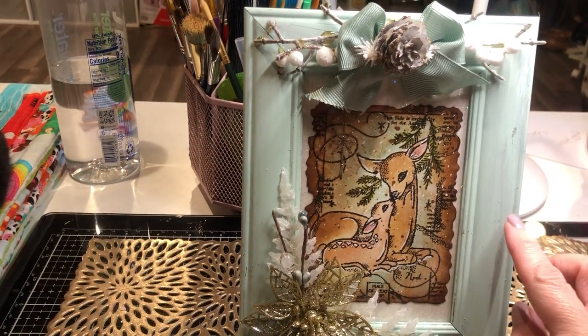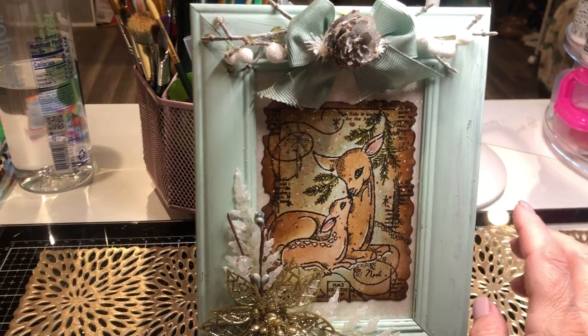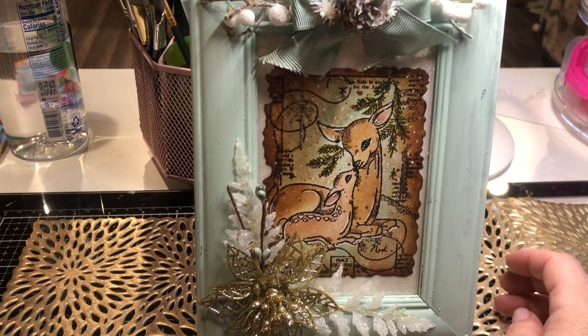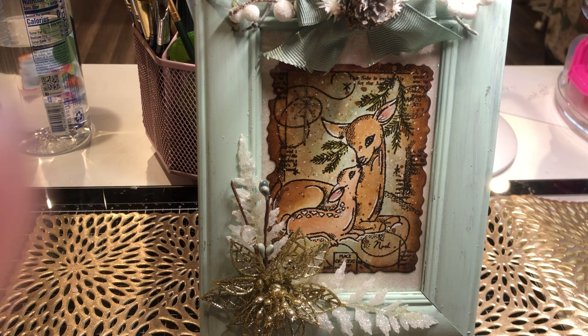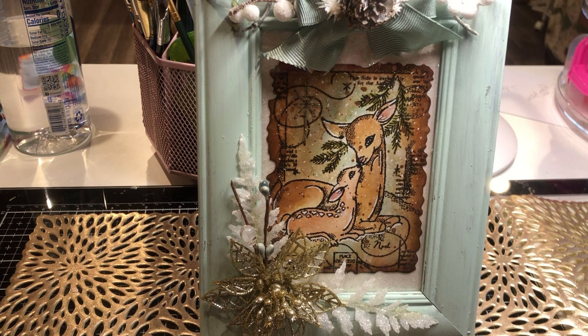This is actually going to go out in my living room when it's time to decorate for Christmas and winter. That is it, y'all. Thank you so much for joining me. I'm having so much fun doing this, and thank you to all the people who've been commenting on my videos and welcoming me back into the community. It's been so much fun.